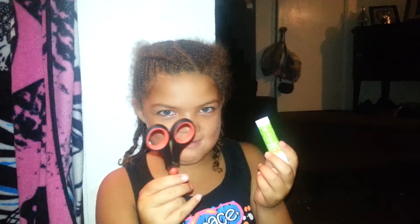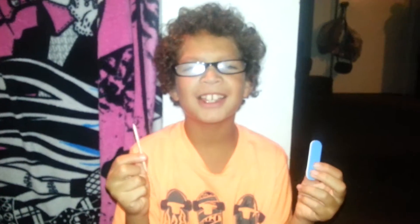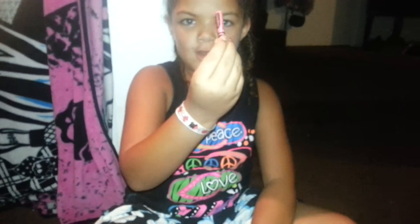You need glue stick and scissors. You'll need a nail filer and a toothpick. You will need a crayon that is any color. Let's get started!